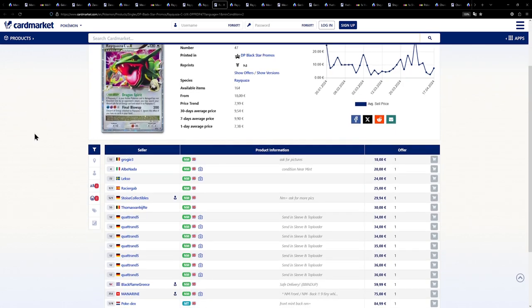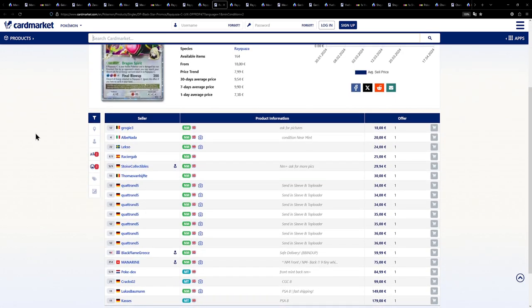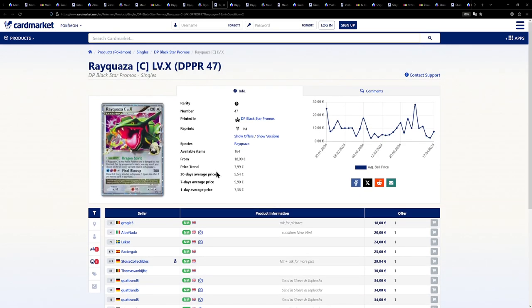Over on the European side, we are once again very lucky. Check out the prices — we have one for 18 euros, 20 euros, 24 euros. Really, really amazing stuff. The card that's actually cheaper for once in Europe.